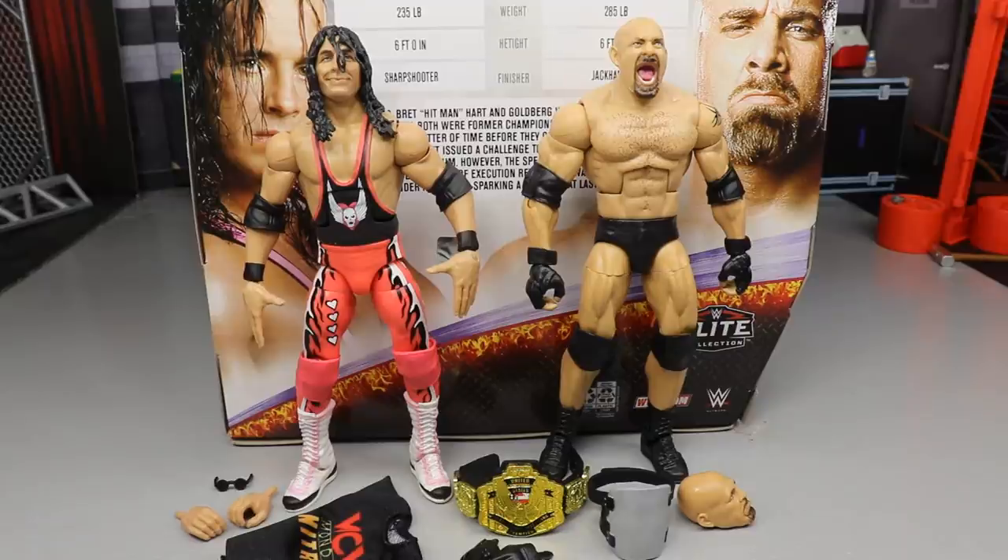Bret Hart and Goldberg are out of their packaging, looking pretty swell. We're going to cover all the accessories together first, since both guys come with some hands and other things that kind of go hand in hand. Then we'll run it back and take a closer look at Bret Hart, then a closer look at Goldberg, and do all our comparisons. So let's dive into the accessories you get with this WCW Hitman Hart and Goldberg 2-Pack.